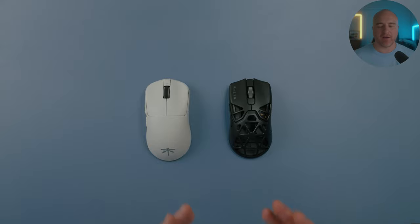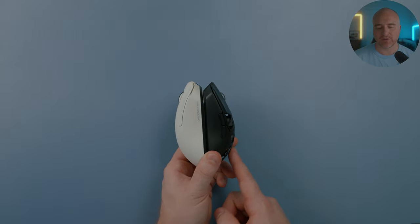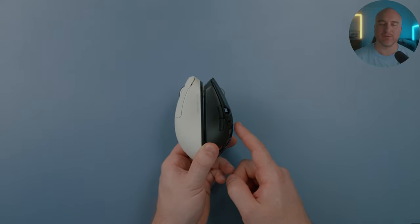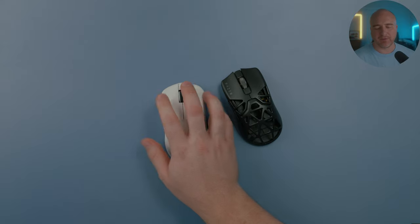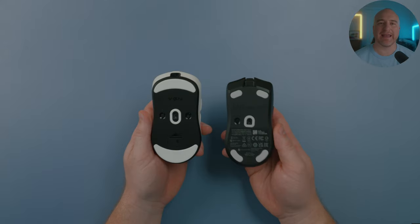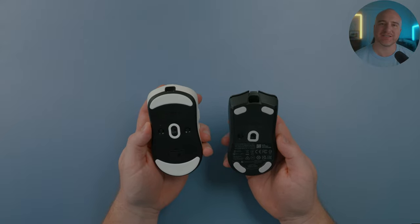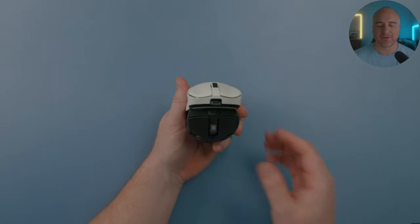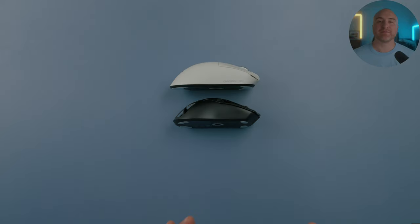Comparing the Dragonfly F1 Pro to the Viper Mini, they feel very similar — the F1 Pro is just slightly bigger. The Viper Mini has a more aggressive taper towards the rear with a more defined middle hump, and the Dragonfly feels a little bit longer in the hands but not as high as the Viper Mini. A/B testing these mice, the curve profile on the sides feels very similar — almost identical — with the Dragonfly just slightly larger and sitting a little higher at the front.